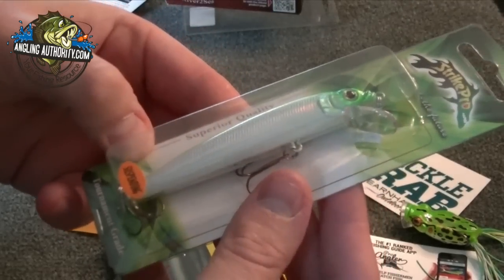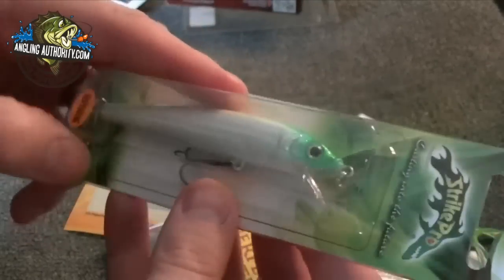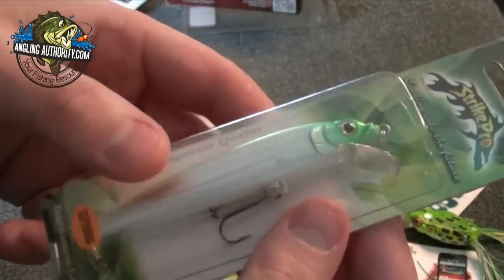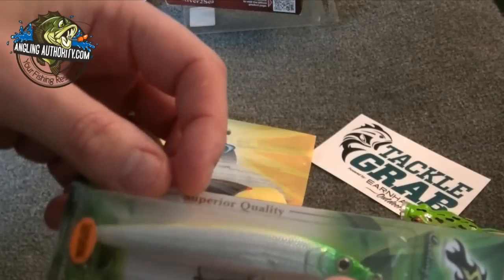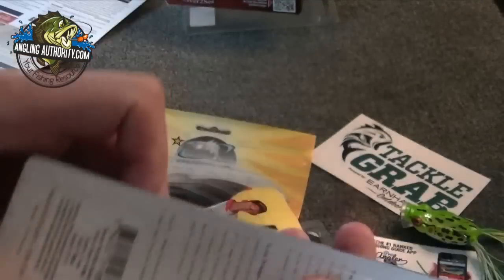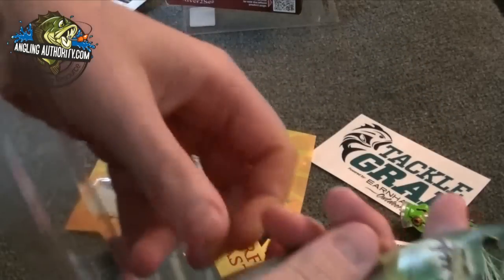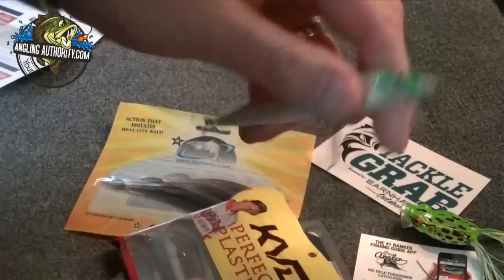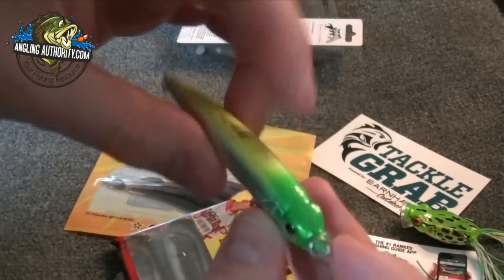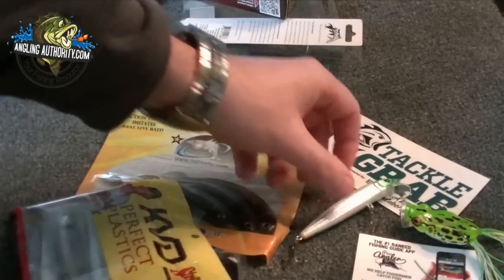Strike Pro, tournament grade, suspending jerkbait — this is the Alpha Minnow. It's a great jerkbait for cold water. It's December, so a great little jerkbait. Lemon lime color. That's pretty cool. That's definitely a nice little bass jerkbait.